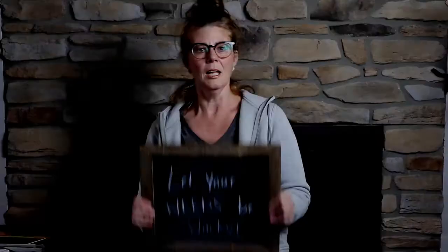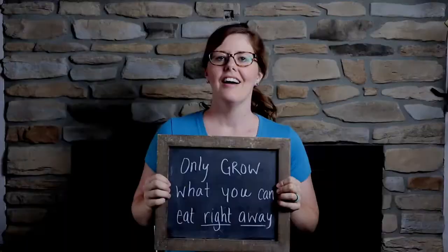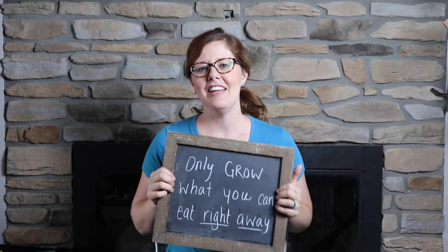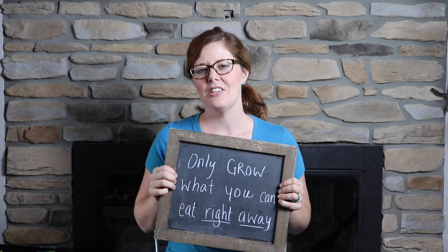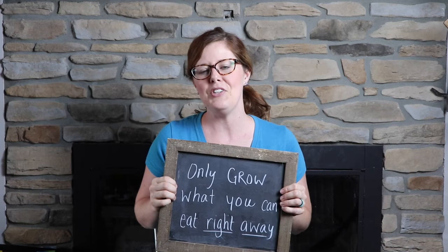Number six: let your weeds be wacky — don't go out and pull any of your weeds at all. Number seven: only grow what you can eat right away. There's no need to plant extra seeds or figure out how much space and how many seeds you need. Just plan on getting what you need for that moment — you don't need to worry about putting things away in your pantry or freezing things for winter. It'll be good enough.